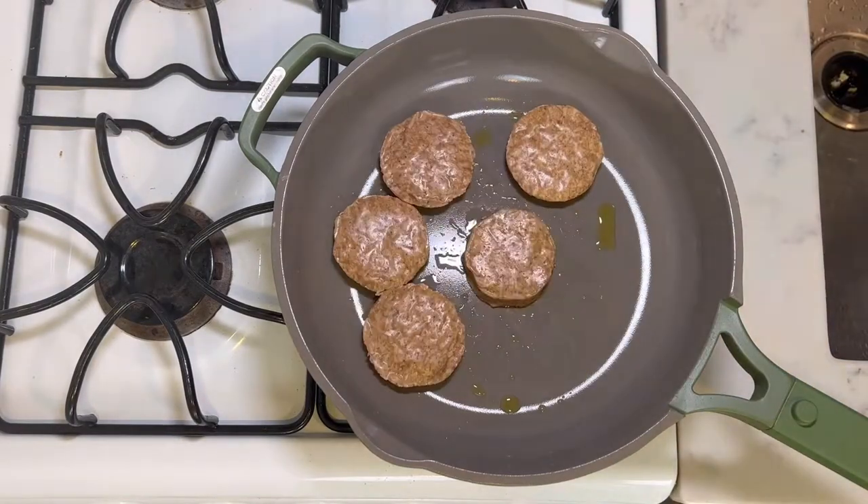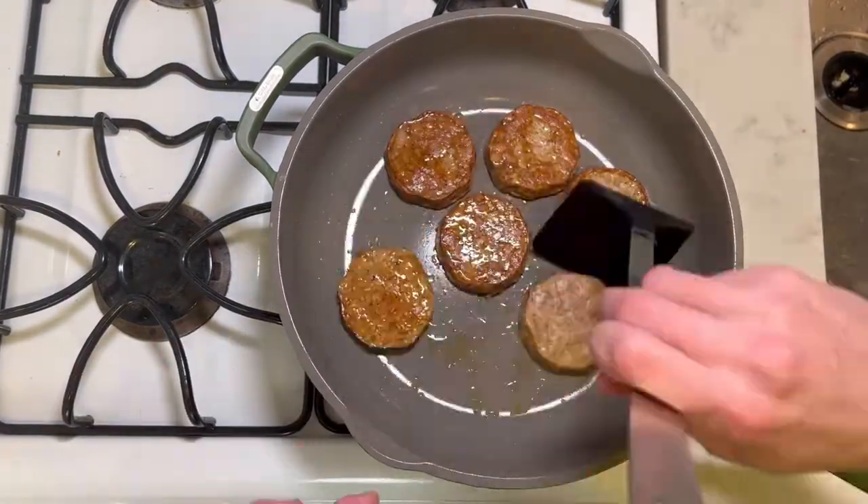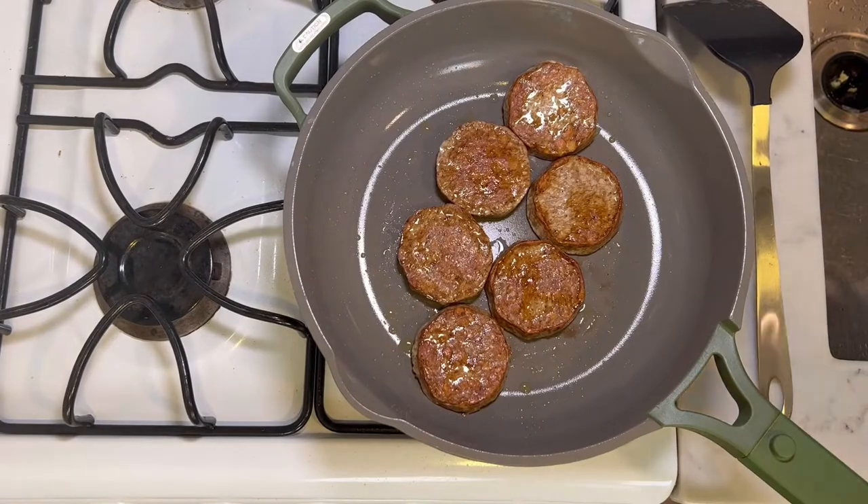In a large skillet on medium heat, cook the breakfast sausage patties according to package instructions. Once you're done, dice them well.